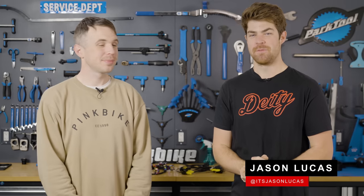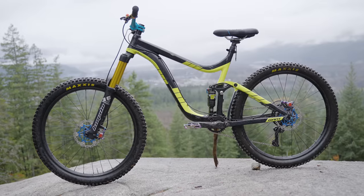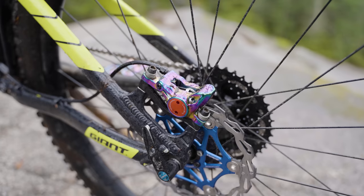Welcome back to Budget vs. Baller, the series where we take two used mountain bikes and systematically upgrade them. I get the baller parts, Henry gets the budget bits.